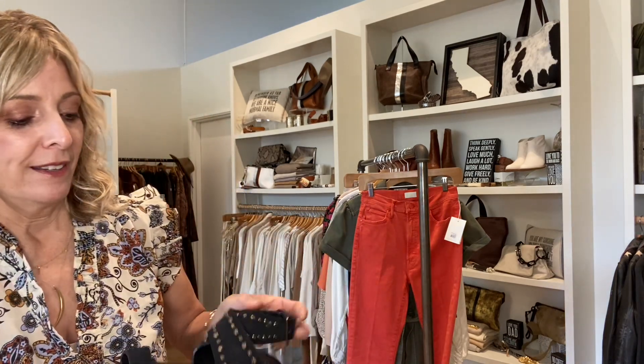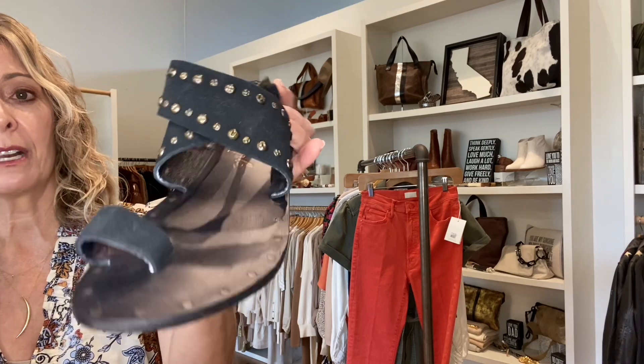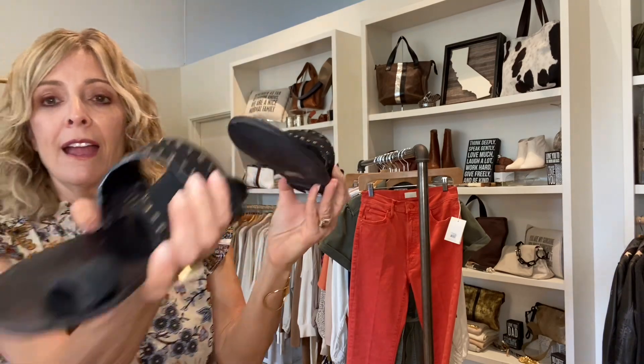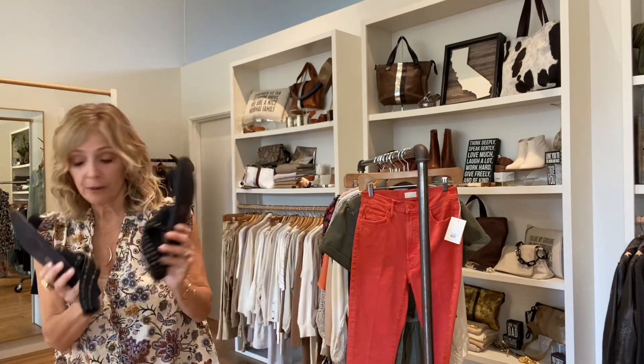We got in some Pillar three-strap sandals. These are awesome. I've always loved sandals that have something thick around the ankle — it's really flattering to the leg. We just got those in. They have black, they're studded, and they're in all three locations.